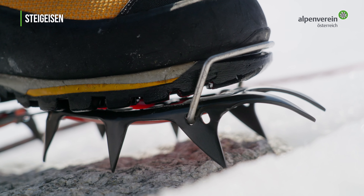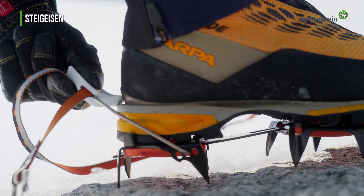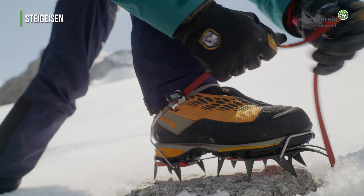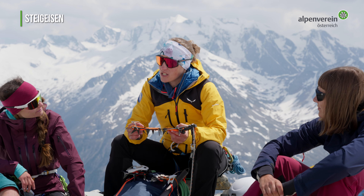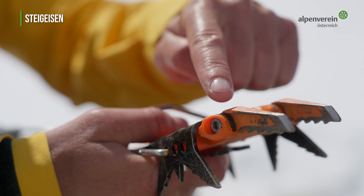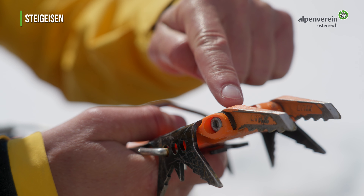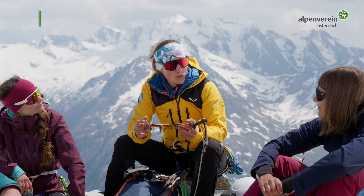Kombi-Steigeisen werden am häufigsten verwendet. Es ist zentral, dass das Steigeisen mit dem Schuh kompatibel und auch perfekt angepasst ist. Steigeisen für sehr anspruchsvolle Fels- und Eistouren haben vertikale Frontalzacken, sind auf klassischen Hochtouren aber nicht geeignet, da sie fürs kombinierte Klettern und nicht das Gehen konstruiert sind.